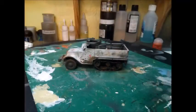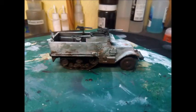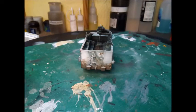That's all I'm going to do for this vehicle. I hope you like what you see on this Bolt Action half-track tabletop-standard whitewash effect. Please stay tuned for more videos, and please like, share and subscribe, and check back soon. Thanks for watching.